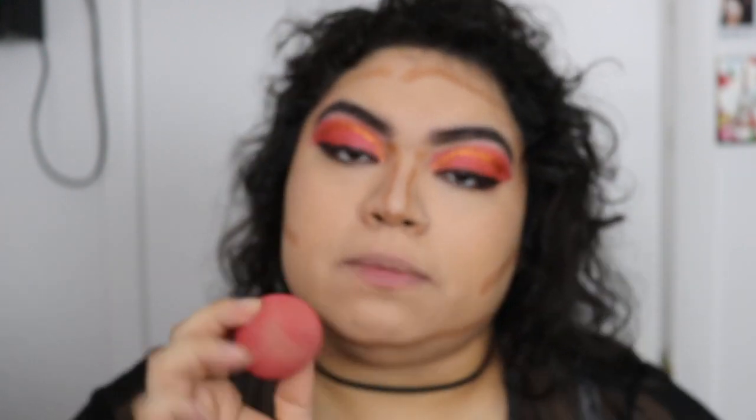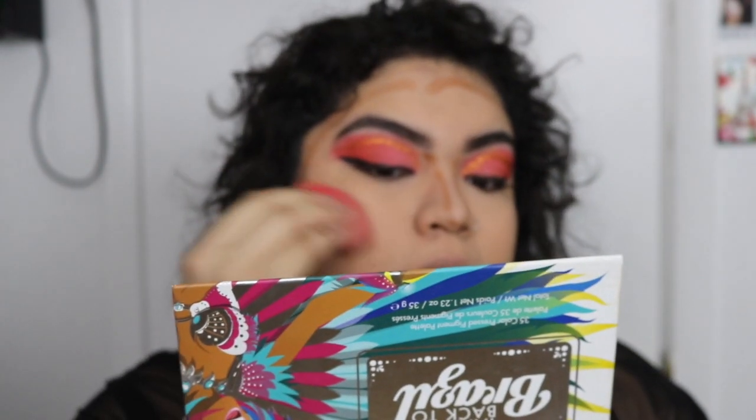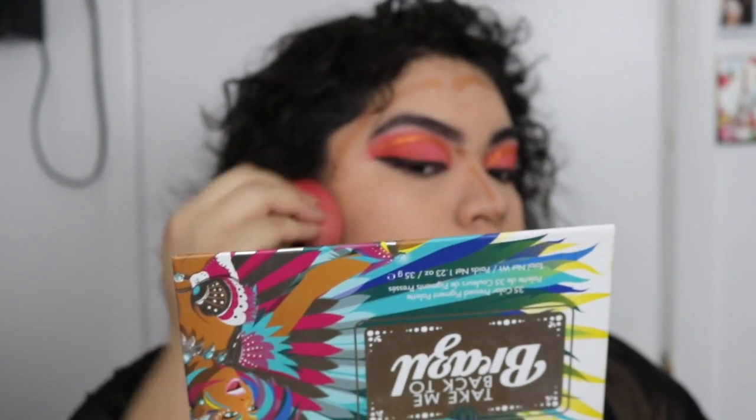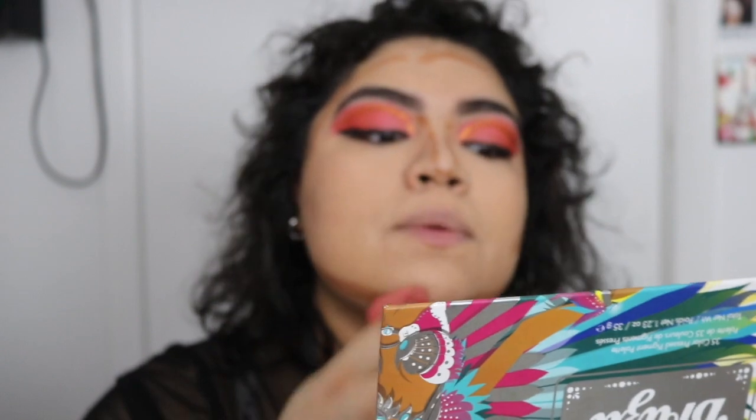I'm doing this very lightly because I don't want too much today — I just want it simple. When blending with a beauty sponge, I like to go upward, and when it comes to the chin, also upward. Make sure you blend through because you don't want to look dirty. I don't contour my forehead as much anymore because I have bangs now and that covers it.